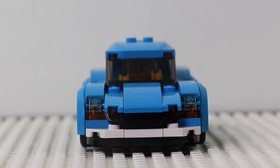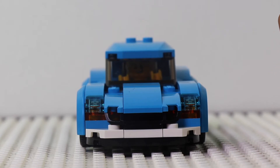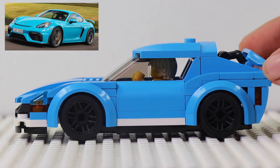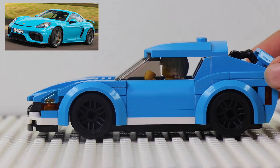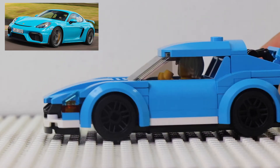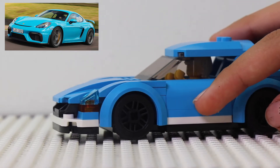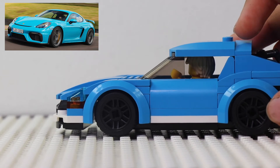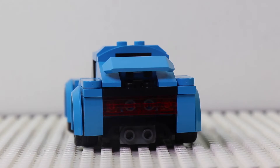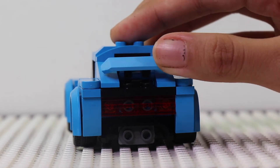I really like the front of the car — it looks really nice and detailed. This is the side of the car, it looks well detailed and really nice, just compared to an actual car. The door doesn't open, but it does look really nice and well built.